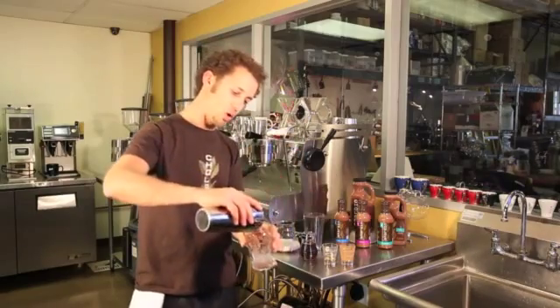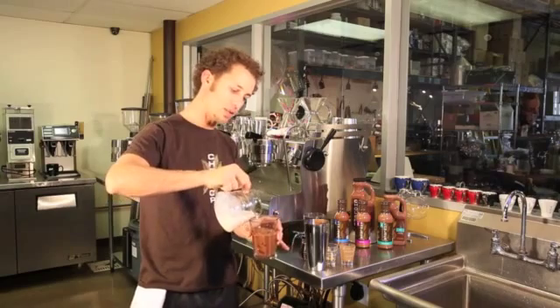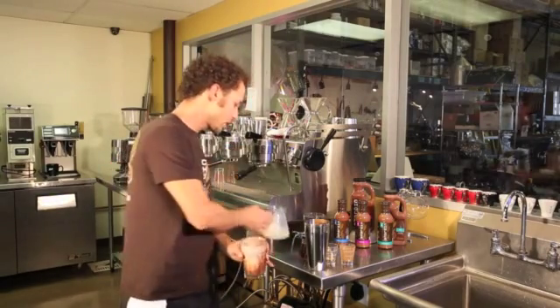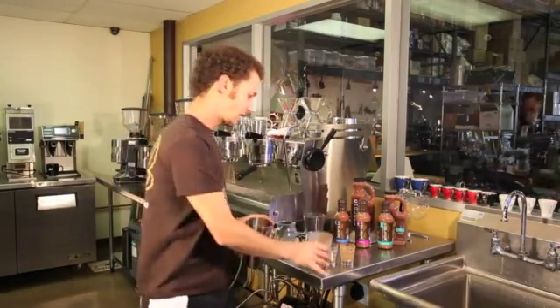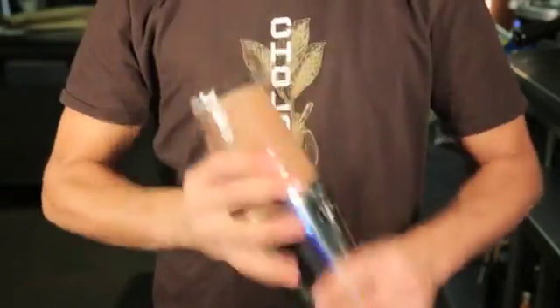I'm gonna pour that over the top of ice, then top it off with rice milk, almost to the top. Pour this back into the mixing flask, and then get all Tom Cruise on it and shake it up.